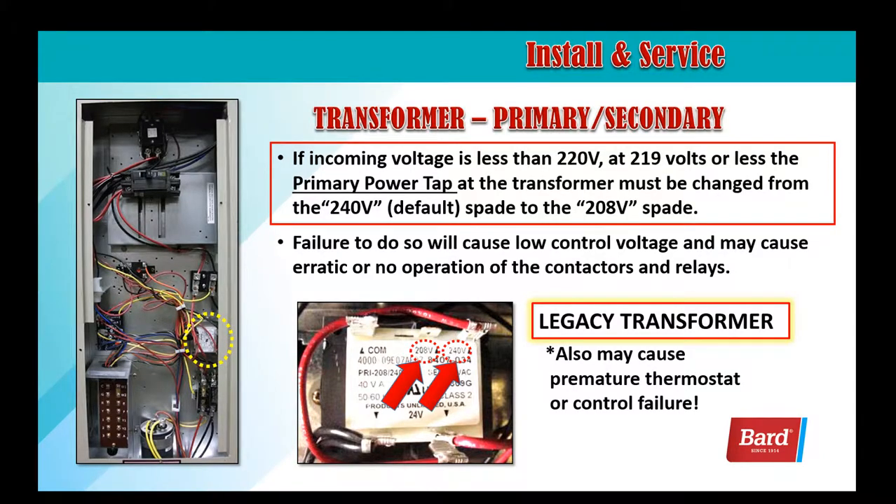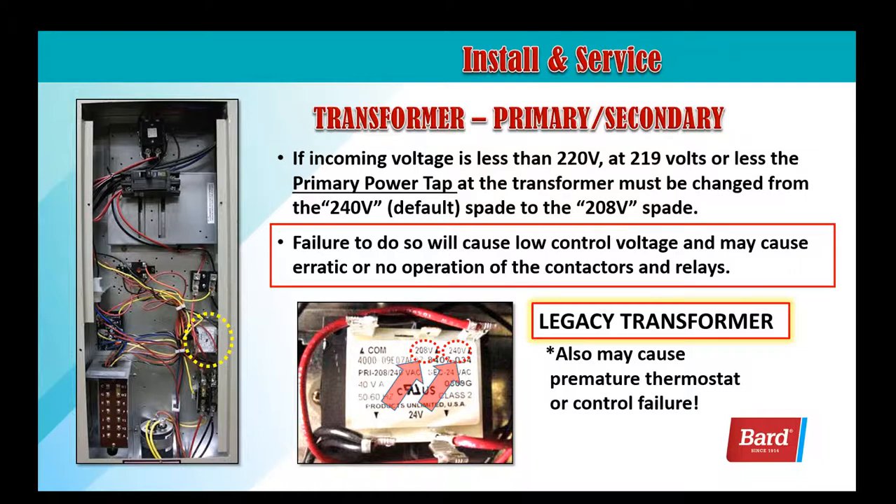If incoming voltage is less than 220 volts, the primary power tap at the transformer must be changed from the 240 volt default location to the 208 volt spade next to the default. Failure to do so will cause low control voltage and may cause erratic or no operation of the contactors and relays. It also could cause premature thermostat or control failure.